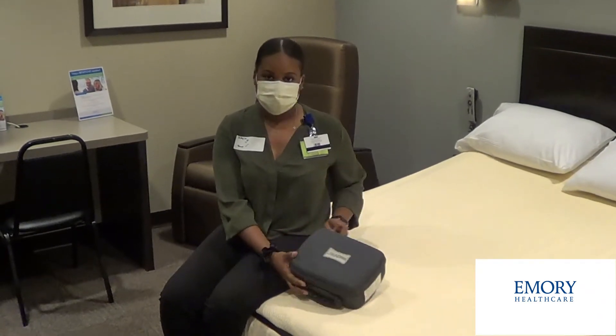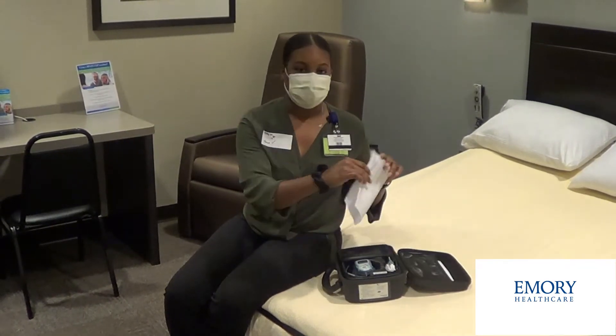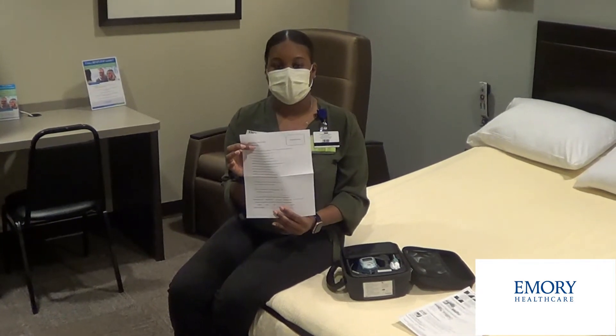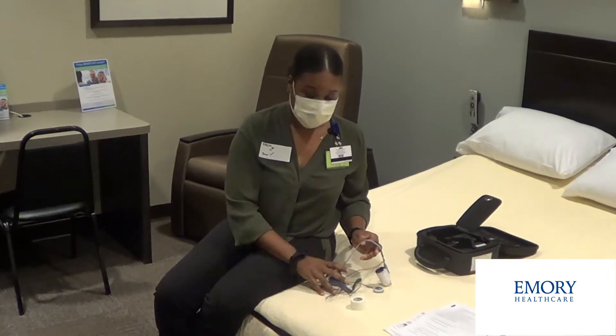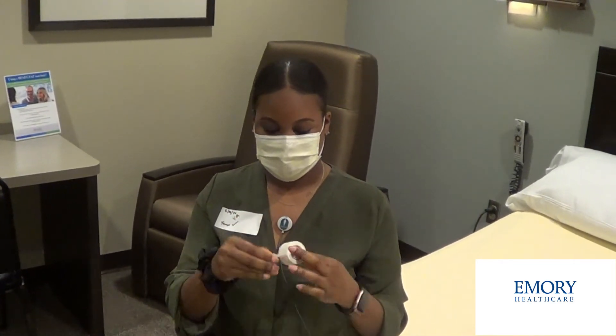With your home sleep test, you'll receive everything that you need in the box. Upon opening, you'll find directions that go over step-by-step how to set up your home sleep test, as well as a questionnaire that you'll fill out the next morning. The questionnaire will ask questions that help the doctors get a better glimpse at your night. Once you remove the device from the box, you'll realize that you have a roll of tape as well as the device itself. You'll remove the white sticker on the back of the sensor.